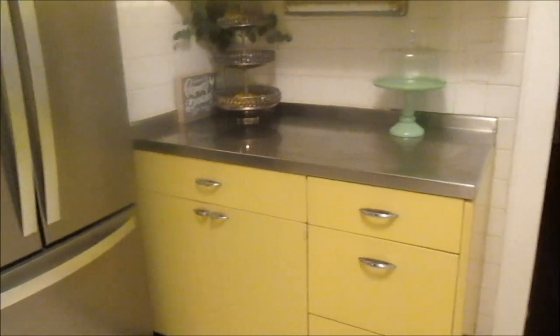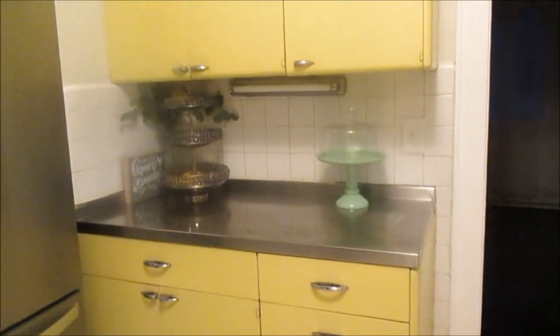Hey guys, welcome back to my channel. Today I am going to give you guys an organizational tour of my kitchen, just to show you guys how I organize my kitchen as of now.